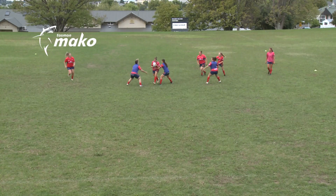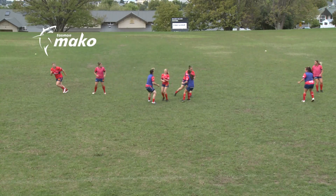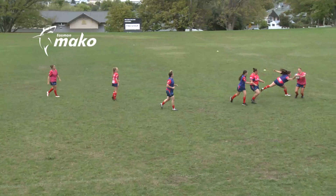Split players into teams and use bibs if you have them. Choose two Jokers who do not wear bibs. The Jokers always play for the team with the ball.